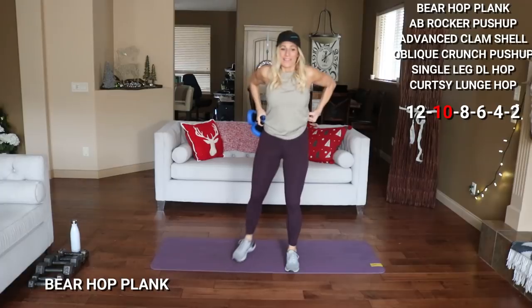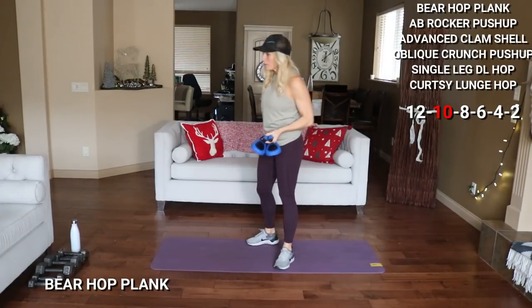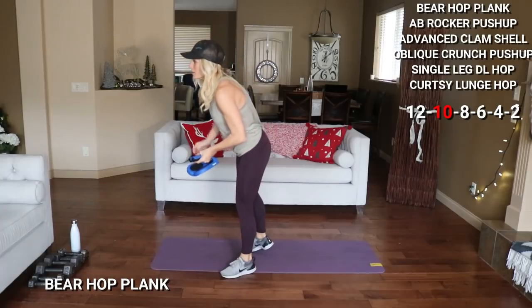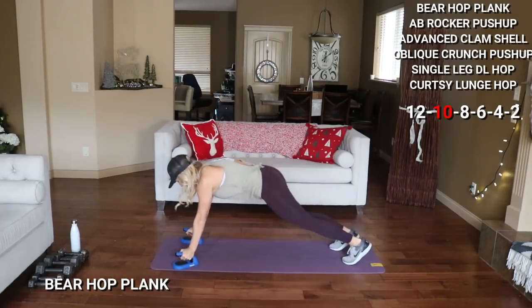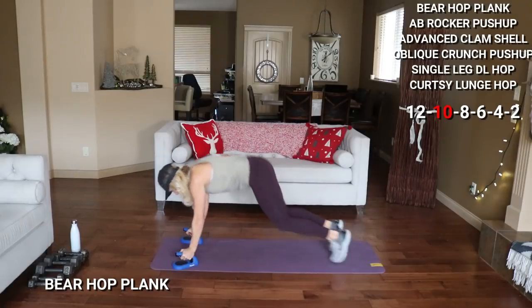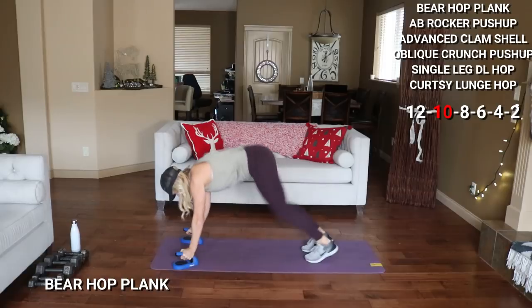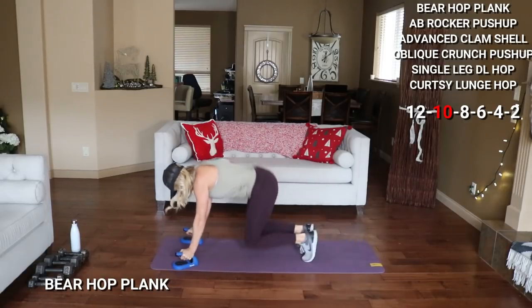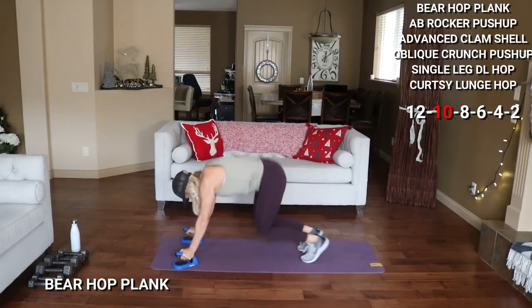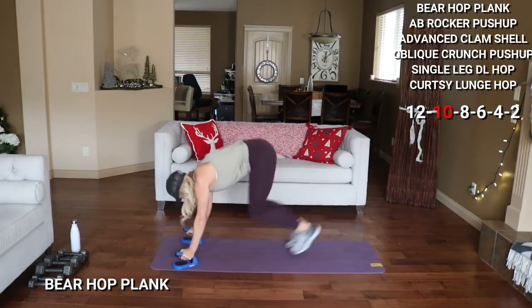10 reps of everything now. Let me know at home if you're doing this with me or if you're just watching, you're going to do it later. Bear hop — plank position. Here we go. Break longer if you need, join in when you can. Walk this in to modify. 5 more — 2, 1. Good.